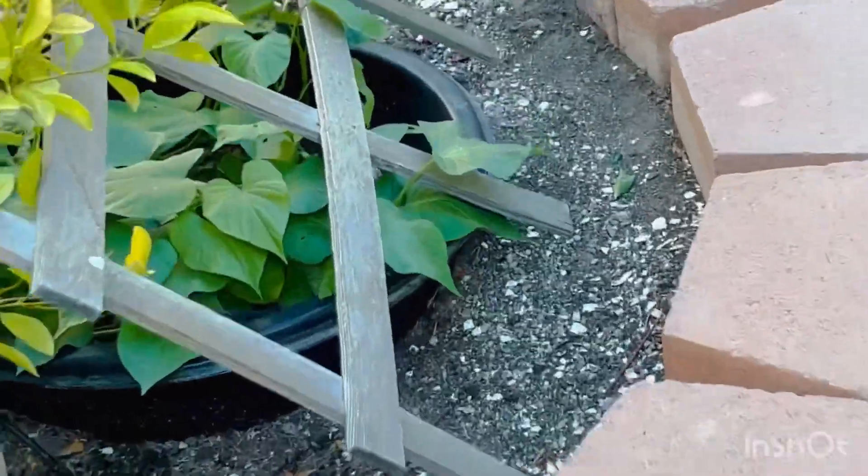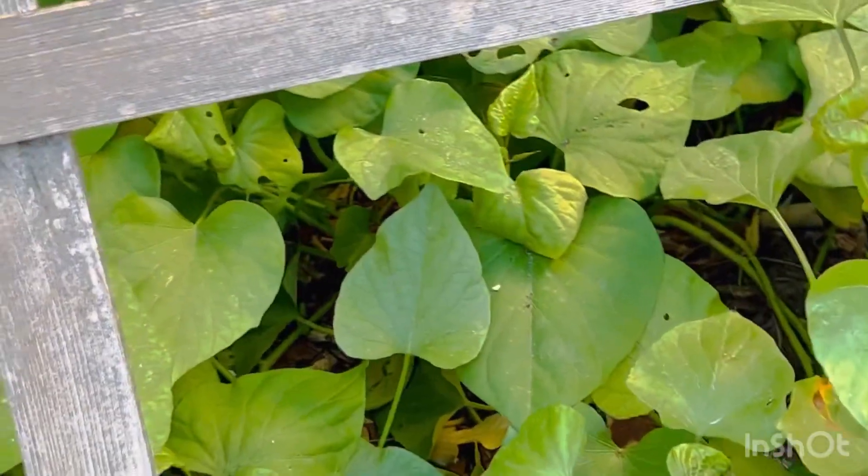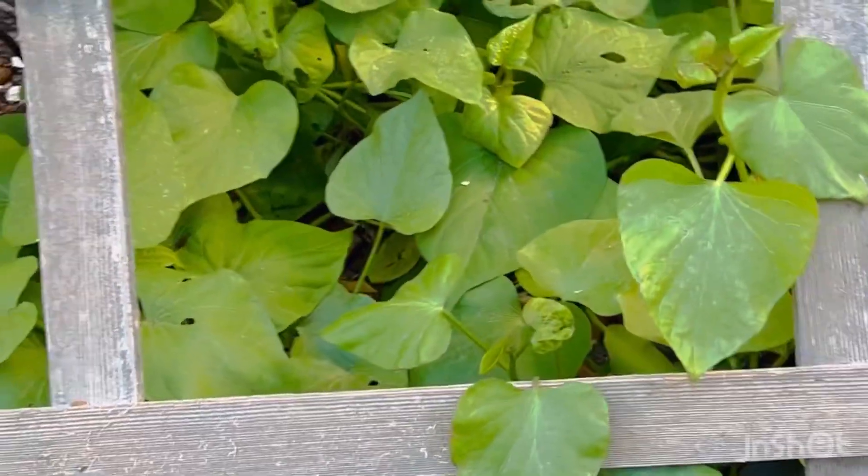And my sweet potato plant is right here. So if I need it — it's not very much — but if I need something for vegetable, just blanch it.